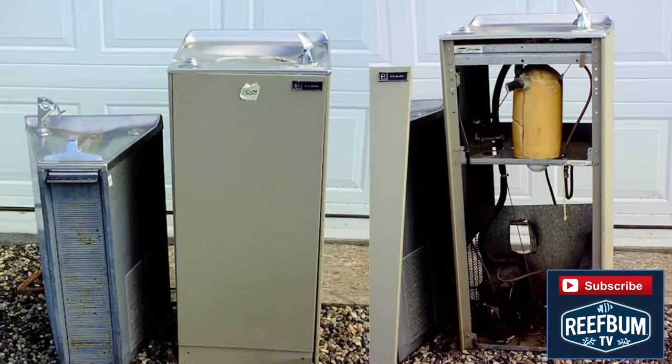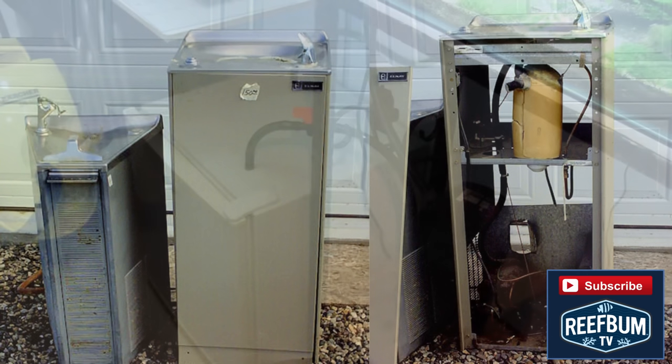I came up with what I thought was a bright idea at the time: find an old water cooler and turn it into a do-it-yourself chiller. Somehow I was able to track down a working unit that was being thrown out, so I was in business — or so I thought. Ultimately I didn't have the technical expertise or patience to make it work, but at least I gave it the old college try.